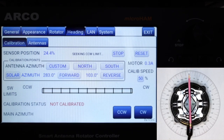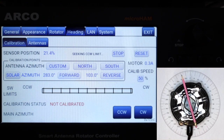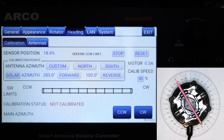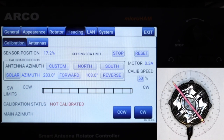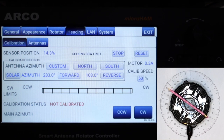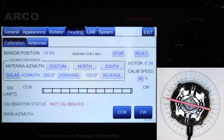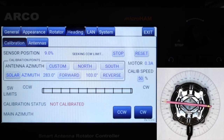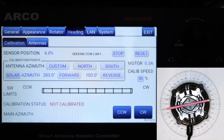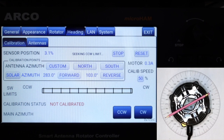Having verified proper motor operation and sensor reporting, we can start auto calibration by pressing the auto button. The ARCO first turns the rotator counterclockwise until it finds the CCW limit, records that position, then changes direction and turns the rotator clockwise until it finds the clockwise limit. Finally, it turns the rotator counterclockwise to the center of the rotation range.